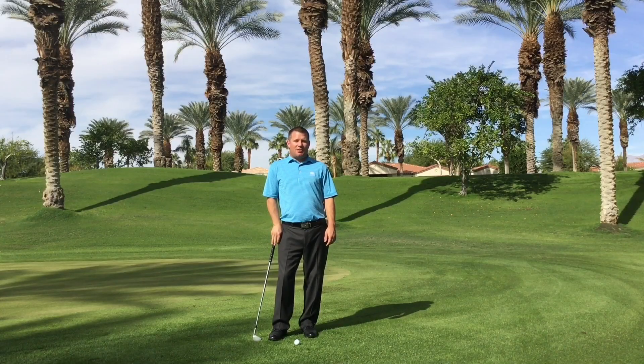Hi, I'm Reeve Kricke, PGA Director of Instruction here at Indian Ridge Country Club, and I just wanted to make a quick video tip for you today to hopefully help improve your pitching from around the greens.